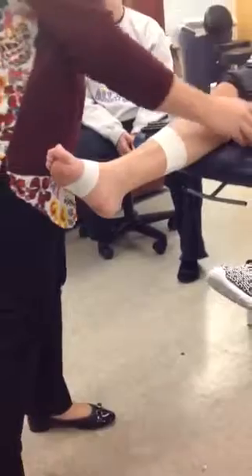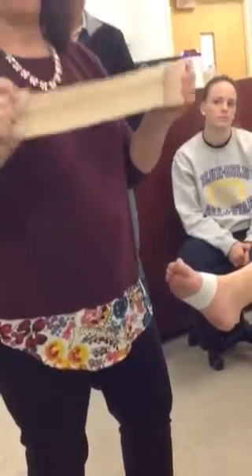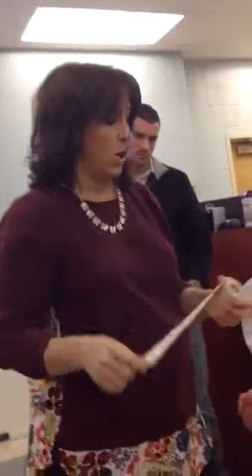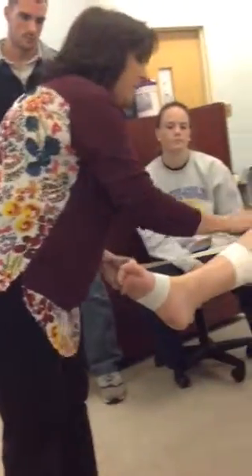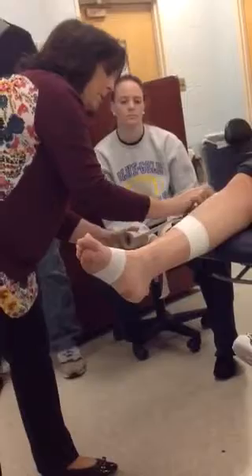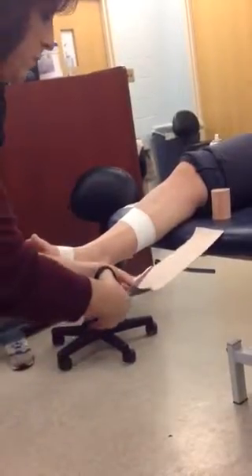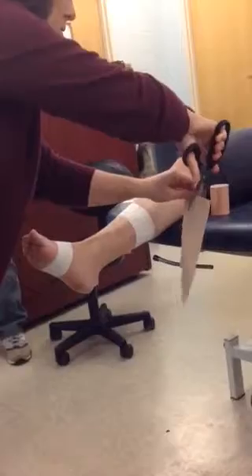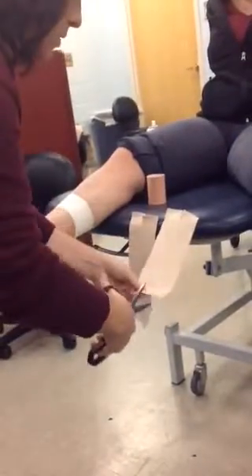Now we're going to use our elasticon — a nice heavy cloth tape, much stronger than light plast. We're going to measure the back side from anchor to anchor and then cut. You cannot tear elasticon; it's too thick. I'm going to make two pieces that are relatively the same length, then take a small slit on the bottom and a small slit on the top — and do that for both pieces.